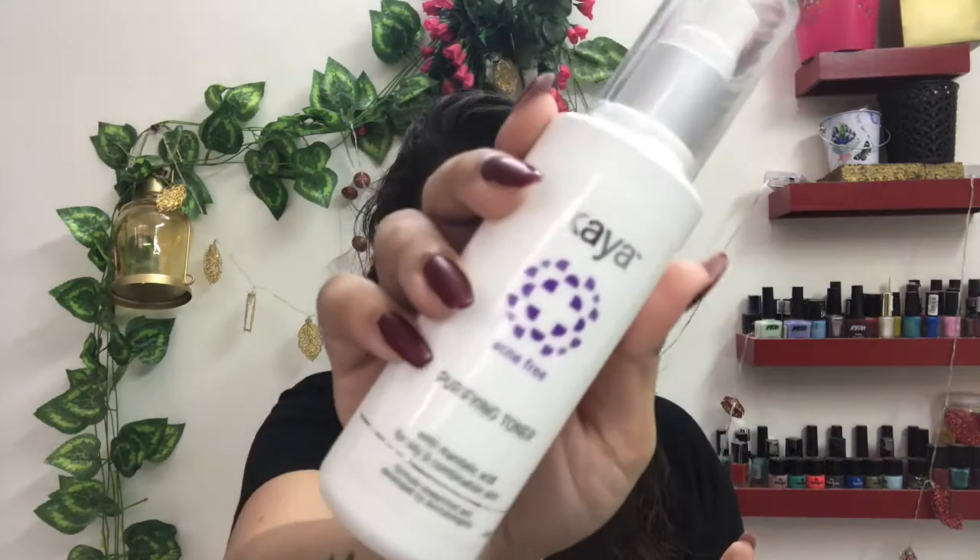I'm starting off with the toner. This is a purifying toner — acne free — and I think it's my fourth or fifth year applying this.